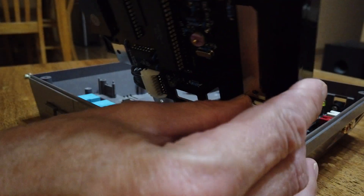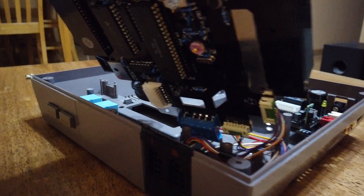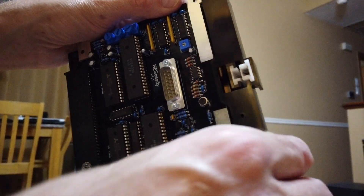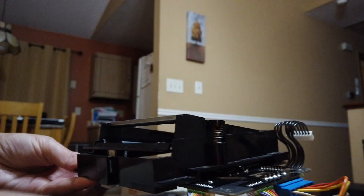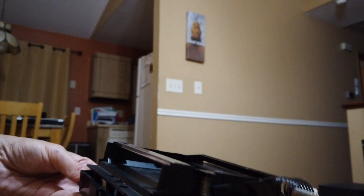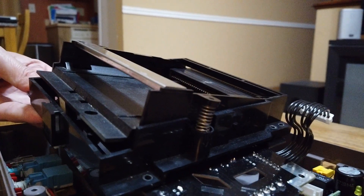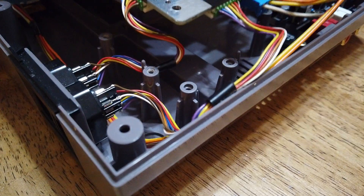You want to make sure your cartridge mechanism is hooked under here, otherwise it won't work right. Also make sure you don't have any wires pinched, especially right here.